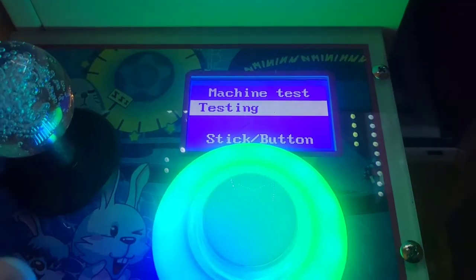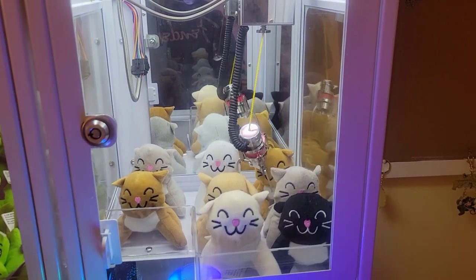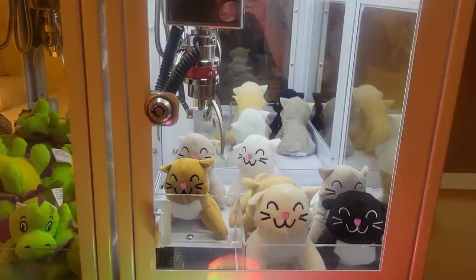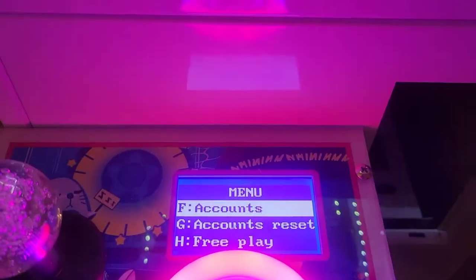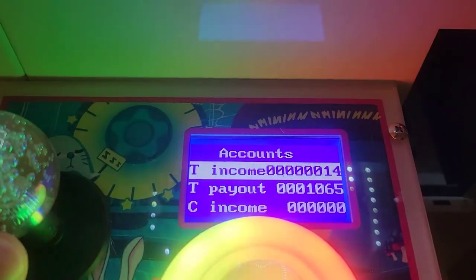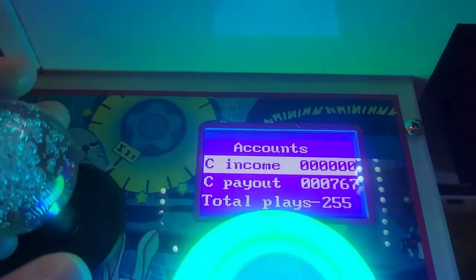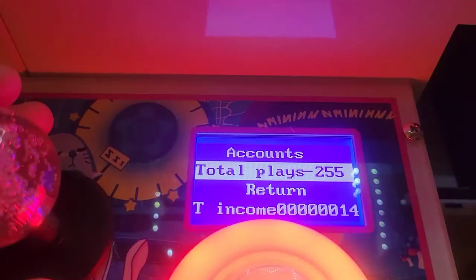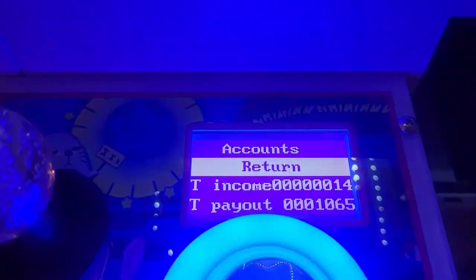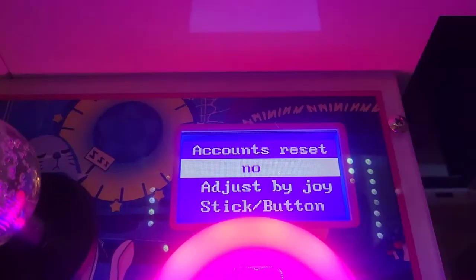Machine test tests the machine for errors — it moves to the back, moves to the side, and basically makes a grab to make sure everything's working properly. Accounts shows your income, which is how many coins have been put in, and your payout, which is the number of prizes won. Because I have it on free play but also have tokens, you can see it does have some income and a lot of payout. Accounts reset resets all those numbers — go to yes or no. Free play means every time you start moving the joystick you're going to start playing without needing a coin or token. Factory reset puts everything back to how it came out of the box — I recommend clicking no, and only use it as a last resort if something isn't working.